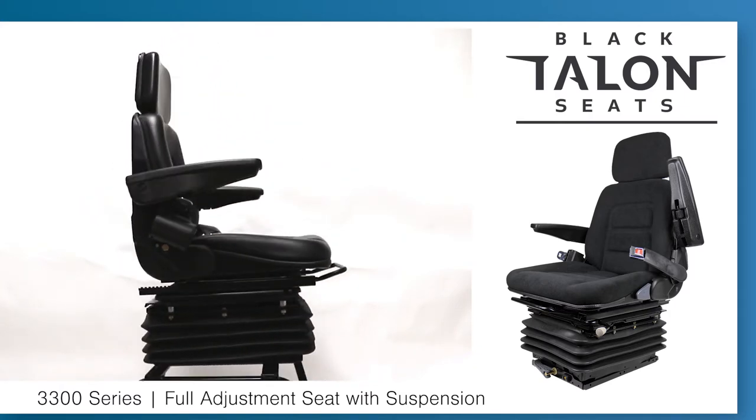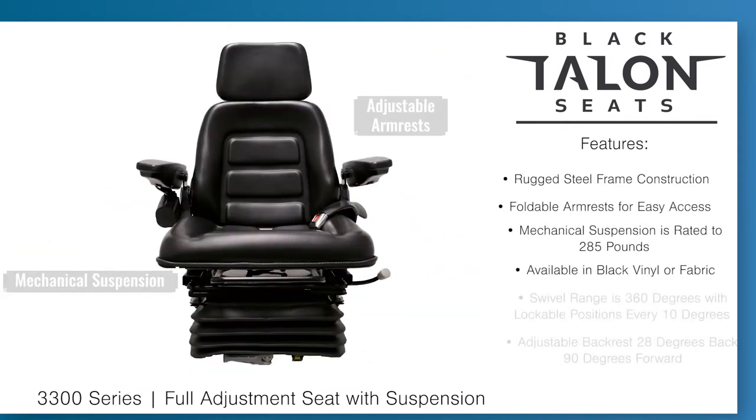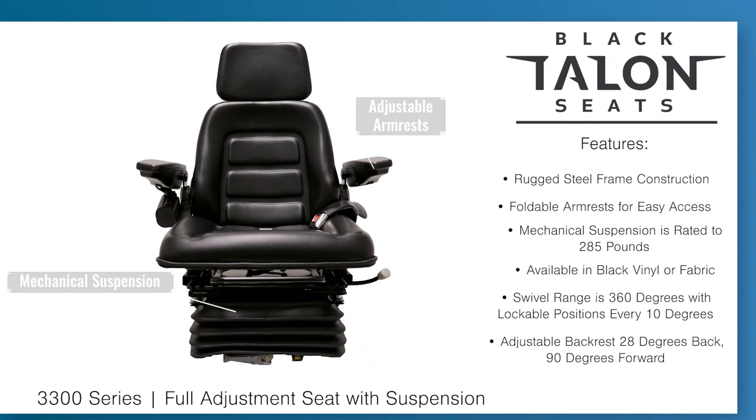In this video we will go over the 3300 series and discuss its features and applications. The 3300 series features a rugged steel frame, foldable armrests, a mechanical suspension with 3 position height adjustment and 285 lb weight rating. It has a swivel range of 360 degrees and is available with either heavy duty PVC vinyl or a durable fabric cover.